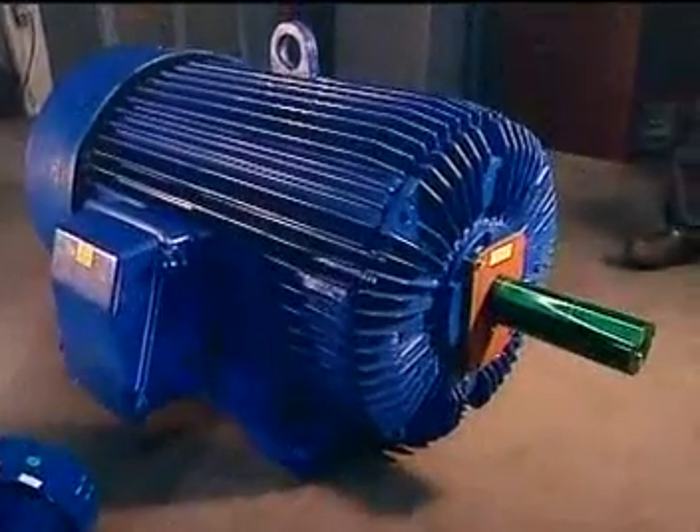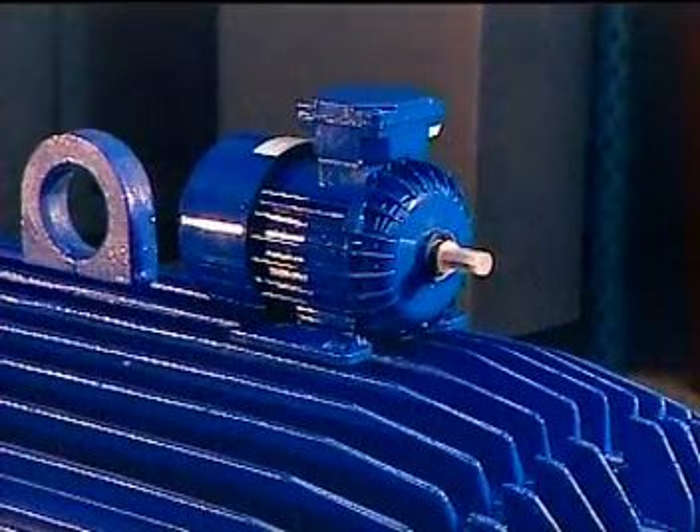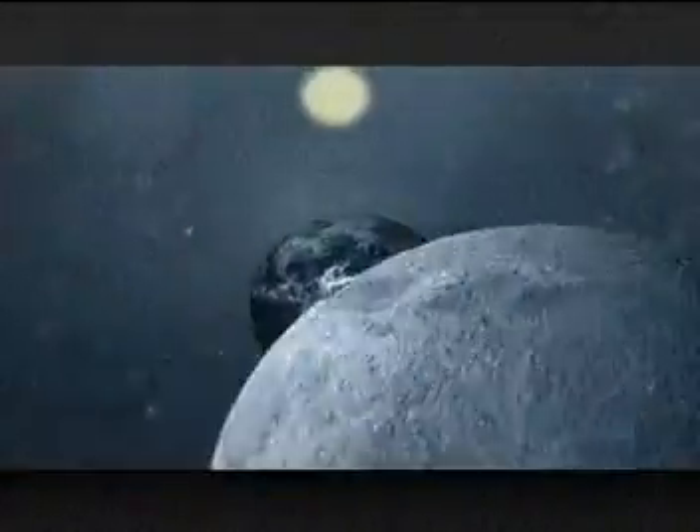These industrial motors are designed for use in factories, for running machinery such as conveyor belts, pumps, fans, and compressors.